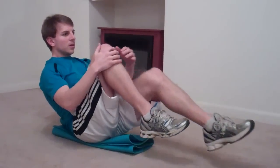Leg sweeps. Perfect. Feel it in your low abs? Oh yeah, good. Round kick squats. Good job. Thank you for working out with us today. As usual, the workout breakdown will be available free on my site.